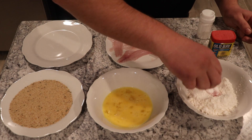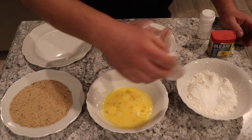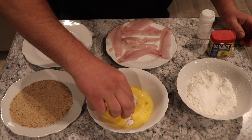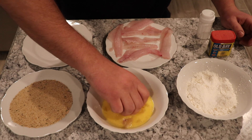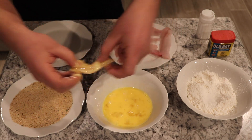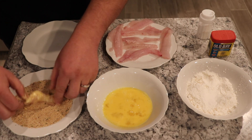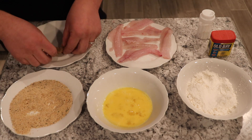So first things first, we're going to salt these, dip them in the flour, then drench it right in the egg yolk so that the breadcrumbs can stick to it. There's one.